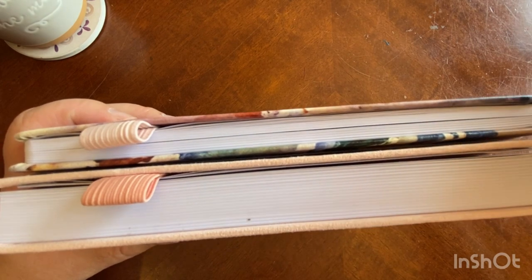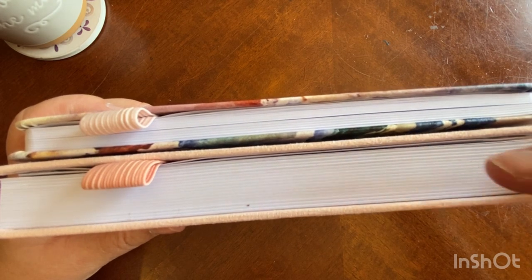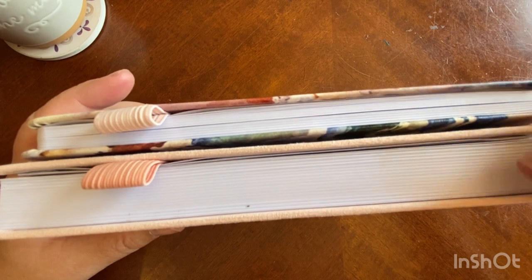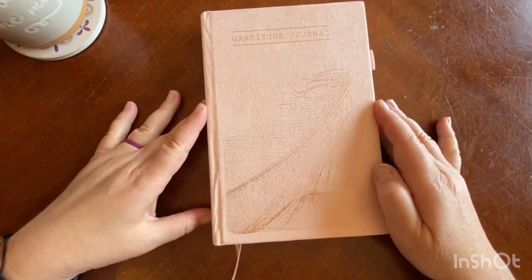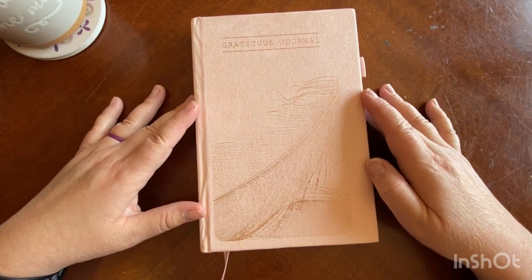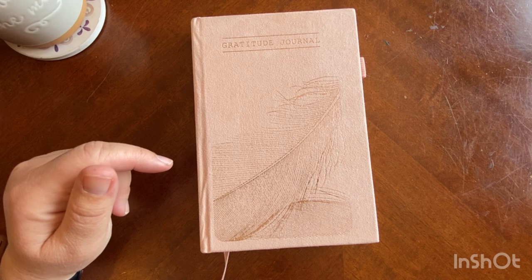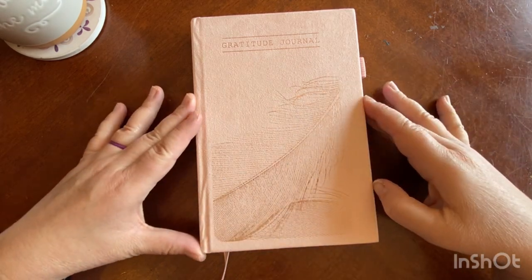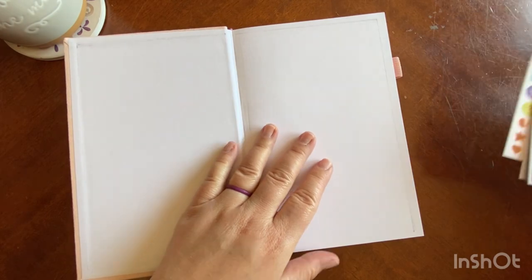The Weekly Planner is a 12-month planner, whereas the Gratitude Journal is going to be a three-month undated. They're both undated, but this one only lasts three months because there are basically two pages per day. The design I have here is called Feather. The price for this three-month undated Gratitude Journal is $16.99. They come from Amazon so shipping is also extremely quick. You have a traditional A5 size, which is 5.9 by 8.3, and the paper is the same 120 GSM paper, so it's nice and thick.